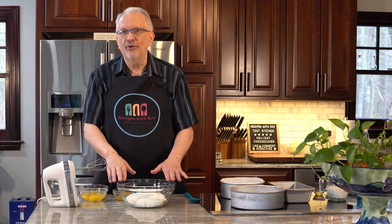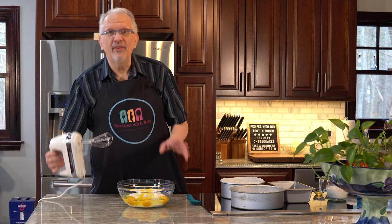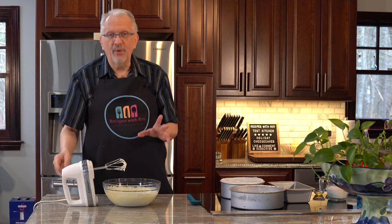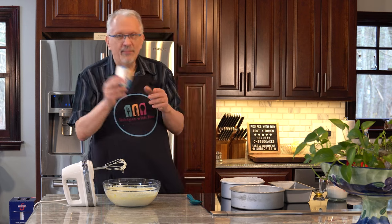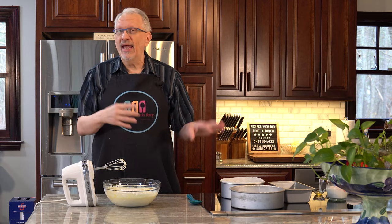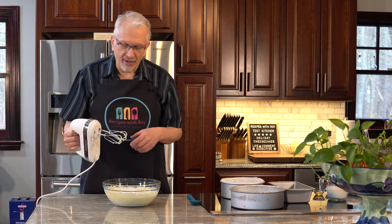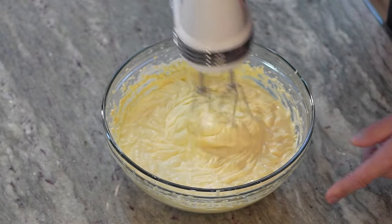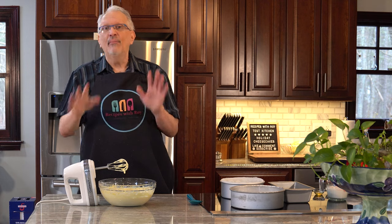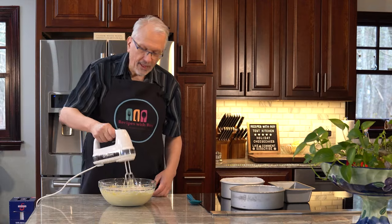I've put the entire 32-ounce container of Greek yogurt into a large bowl. I'm adding in the eggs and egg yolks and blending these to combine into a homogenous mixture. It's all a creamy yellow color, which reminds me of eggnog. Then I take the packet of sugar-free pudding mix and add that into the egg and yogurt mixture before adding the other ingredients, because I want that pudding mix to disperse throughout — it's going to help thicken our cheesecake. Then I add the almond milk, sugar replacement, flour, nutmeg, and rum extract, and just blend it all together.